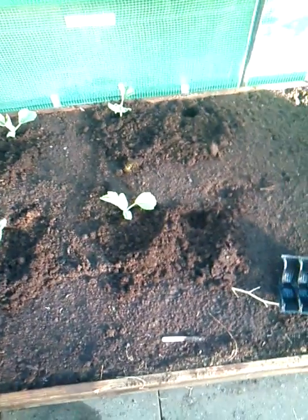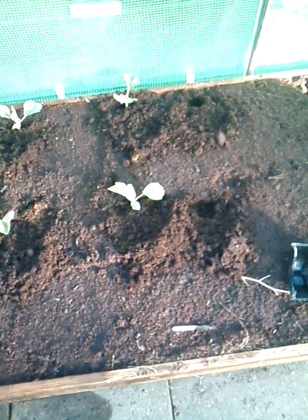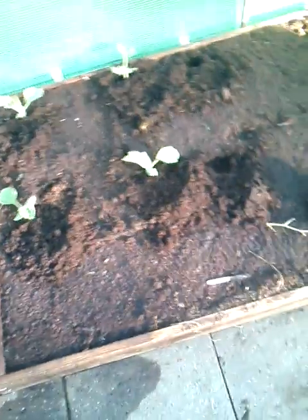You can see I've set the bottle gourds in here. They're not as far apart as I would like to have them, but I don't have much choice because I've got some other plants that are going into this little bed as well.